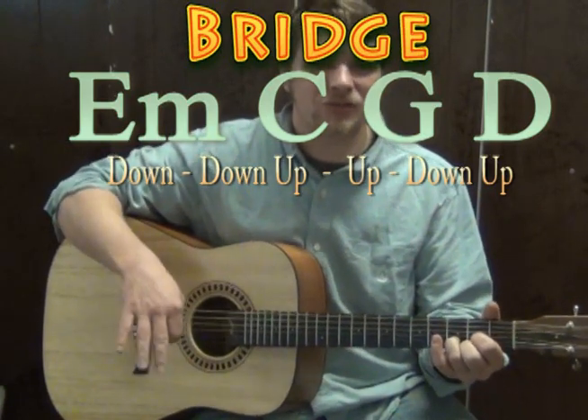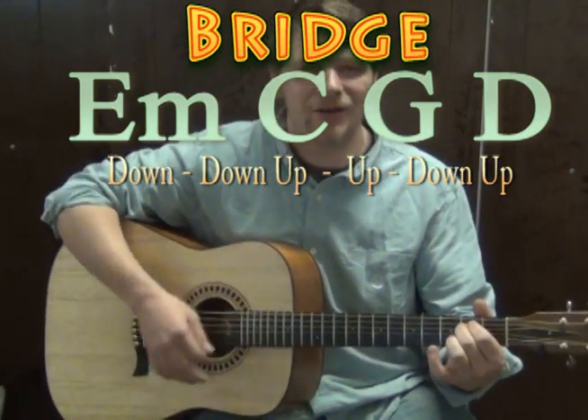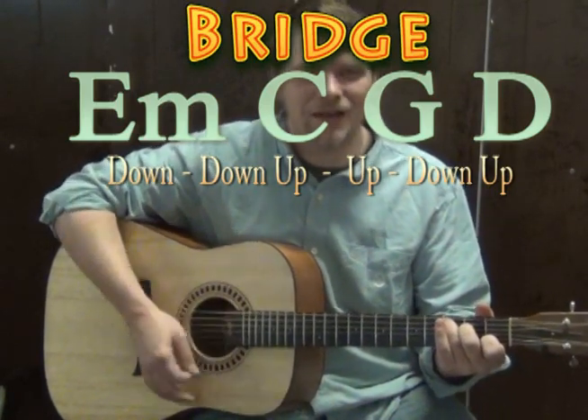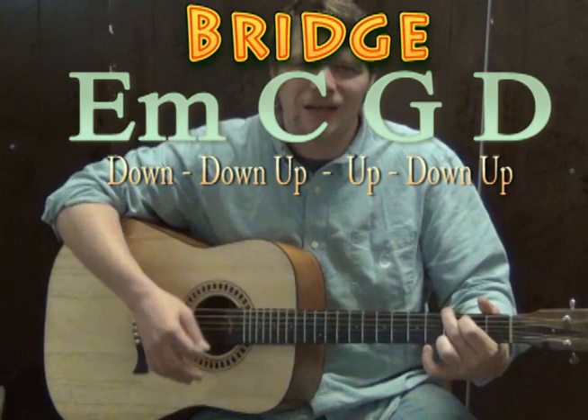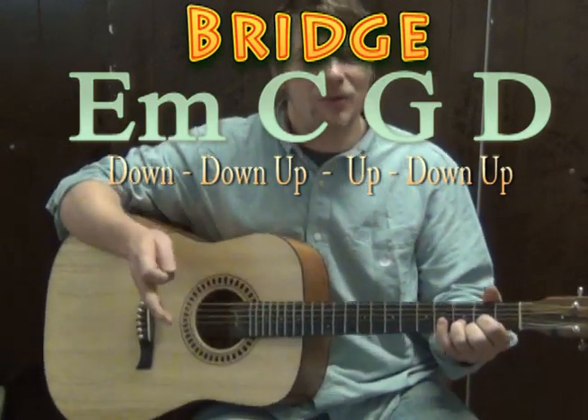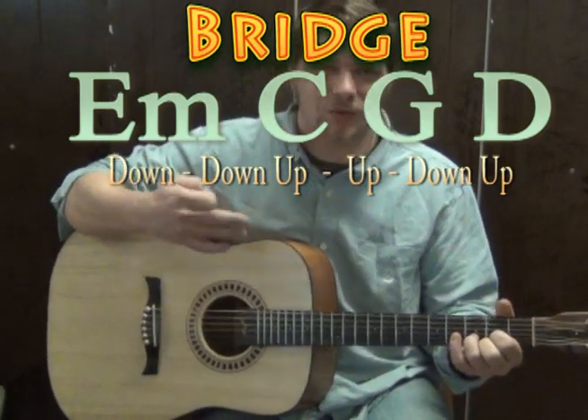We may want to try the bridge with a strum pattern too. For the bridge we've got E minor — down, up, up, down — C — down, down, up, up, down — G — down, down, up, up, down — D — down, down, up, down, up.